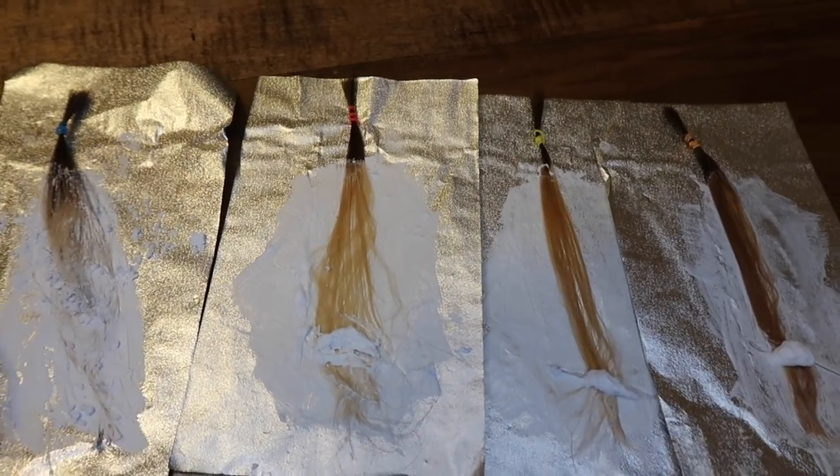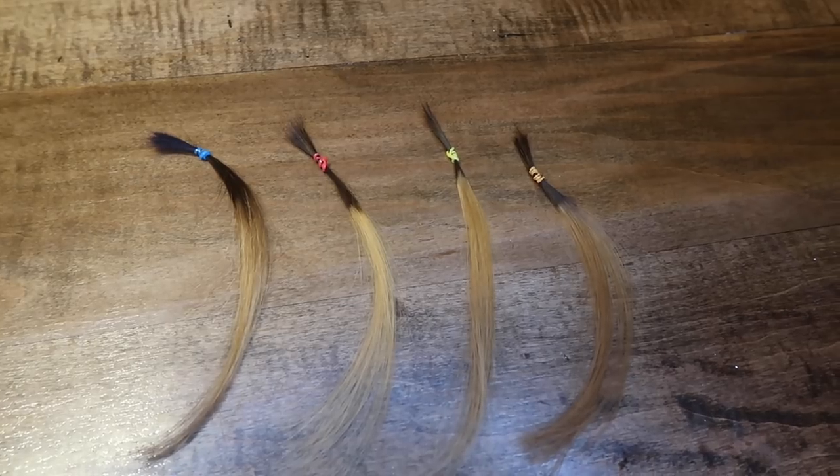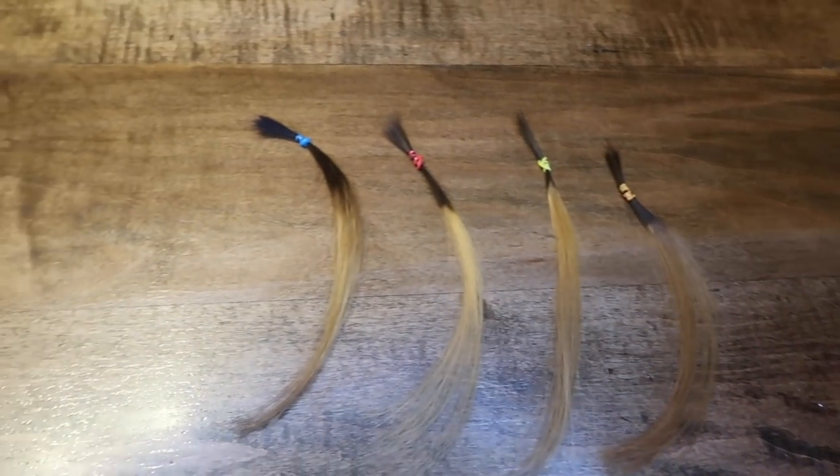And here is everything rinsed and dried. Moving my light around so you can get a good look at all of them. I hope this video was enlightening. Definitely try out the experiment for yourself with your lightener and see what the differences are for you. I hope this encourages you to head down to your beauty supply, pick up a scale, and start measuring if you're not already.